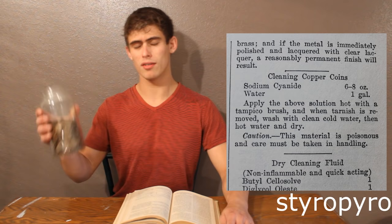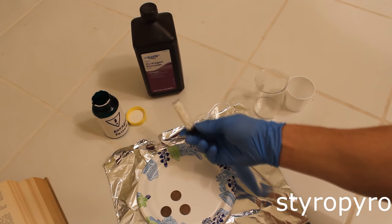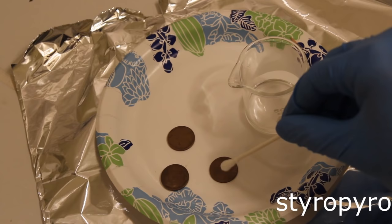Don't you hate it when your coins are all dirty? Well, using this book, you can actually clean them yourself. All you need is a gallon of water and enough cyanide to kill 2,000 people. Unfortunately, I only have a few grams of cyanide, so I can only make enough to clean a few handfuls of coins, as opposed to a truckload. There's enough cyanide inside this little vial to kill me about 50 times over.